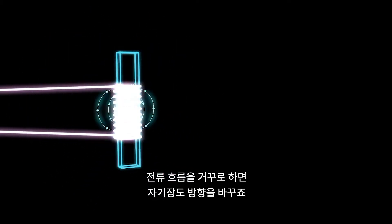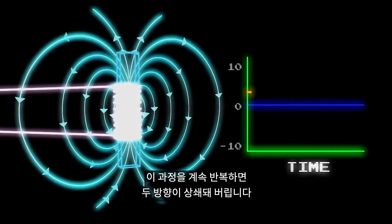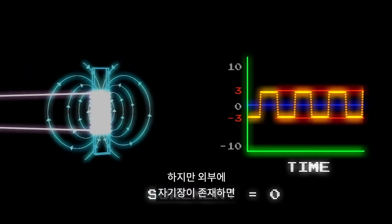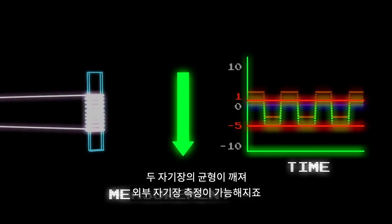Reverse the current, and the field reverses direction. If you do this over and over again, you can see that the two directions cancel each other out. However, when an external magnetic field is present, the two directions are thrown out of balance, allowing you to measure the external field.